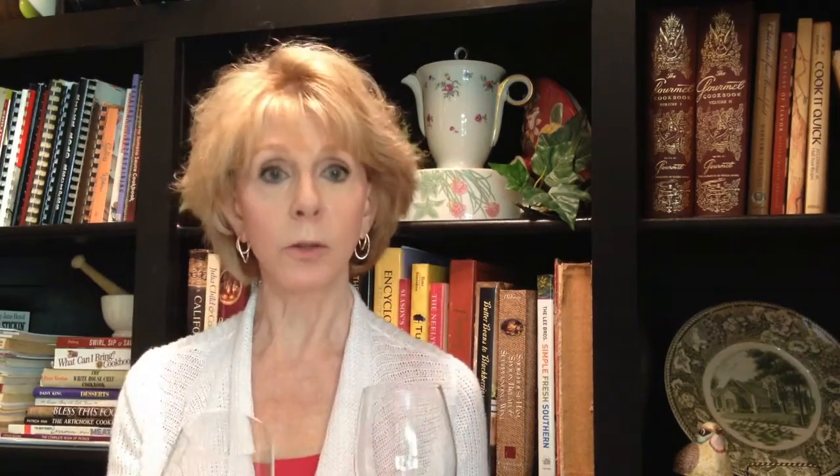You don't believe me, do you? I can tell. So I did a test. I took two identical glasses — one of them was pristine clean and the other one, well, I left it in my laundry room for a couple days just to make sure it picked up some of those microfibers. Now let's take a look at what happens when I pour champagne into those two glasses.